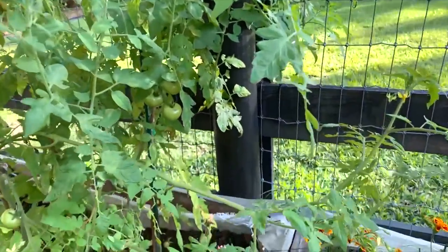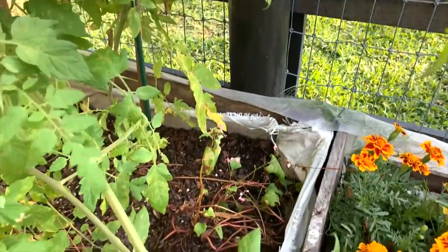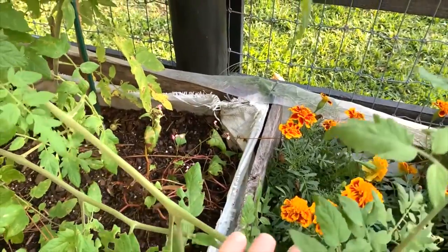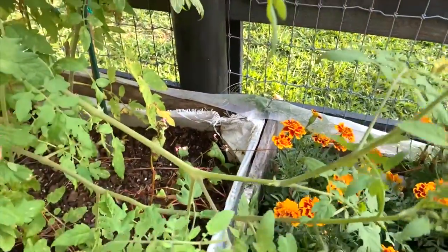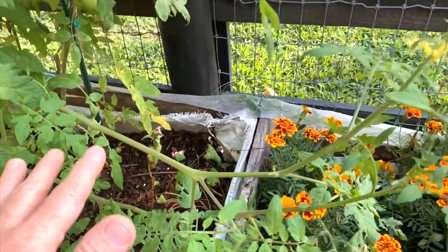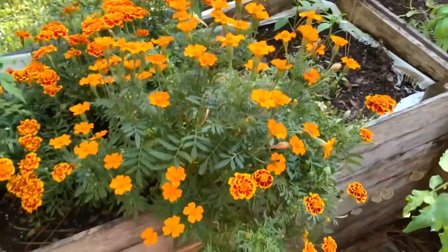Of the seeds that I had planted, this is buckwheat — that is the only plant that grew. Now, of course, these tomatoes weren't here before; they were all much smaller, so there was plenty of sunlight. But as you can see, my marigolds have just gone crazy.